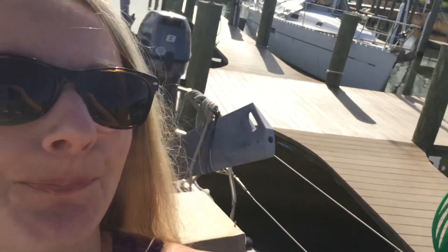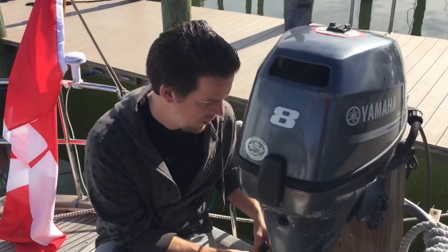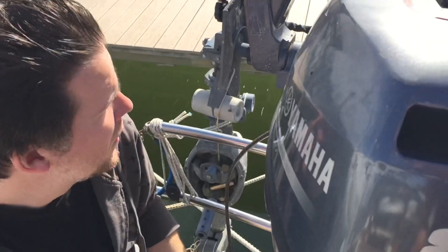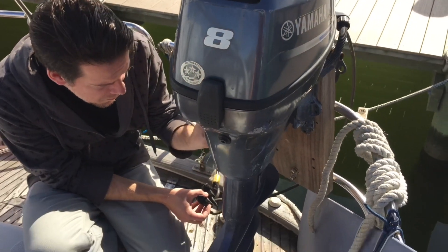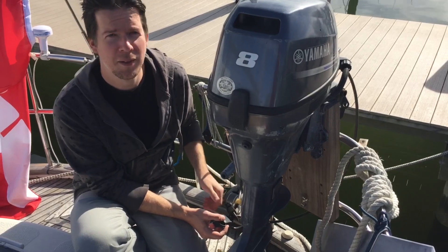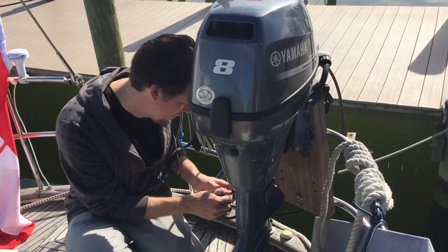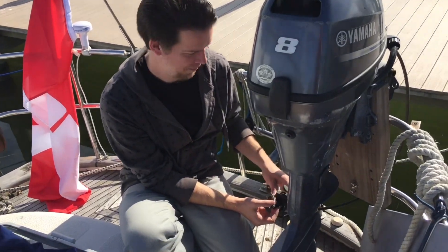We found a lot of dirt. We took the cover off — it's quite tight. There's some major corrosion on this arm here. Disclaimer: we have never used one of these motors before, never opened it up, never done any maintenance on it. We're going to figure out the model, look up the manual, and start from scratch.